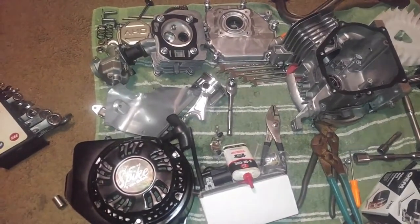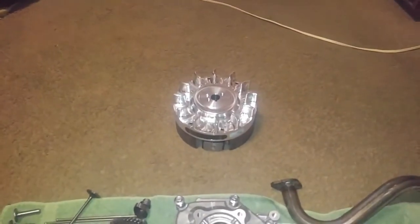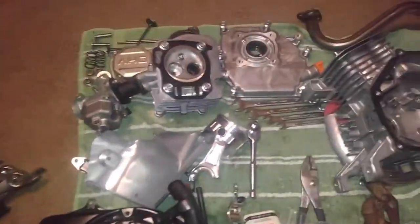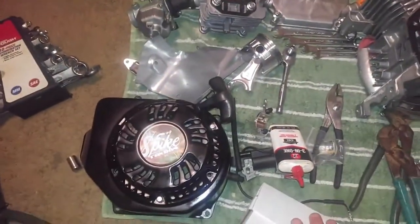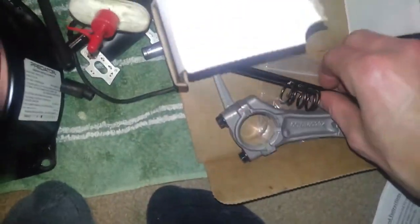Anyways, back to what I was telling you guys earlier — I've got the Predator 212 completely broke down. I've also got the new aftermarket billet aluminum flywheel, the aftermarket billet aluminum connecting rod to the piston already installed, and then we've also got the racing rods and the chromoly racing push rods.